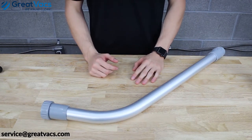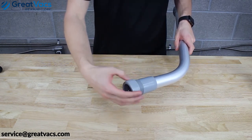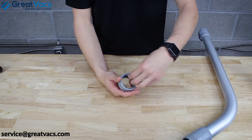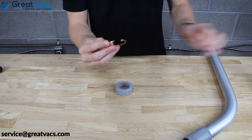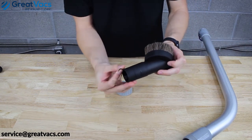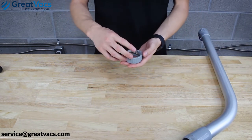Now that you have your wands together, let's get your tools attached. There's a locking collar with a twist piece. If you take it off, you'll notice there's a metal brass C-ring. As you tighten that collar down, this ring closes onto the grooves located on the tools and secures the tool in place so it shouldn't fall out.